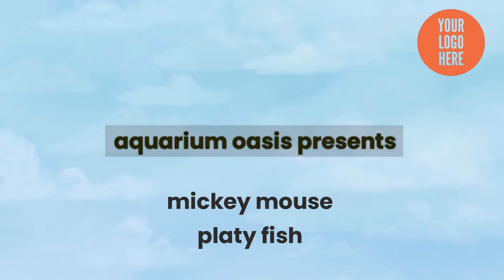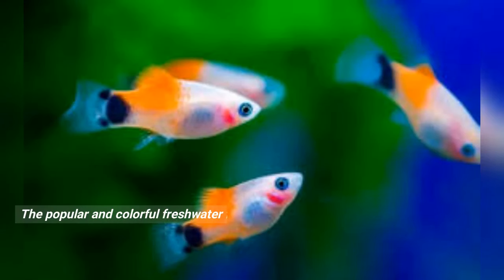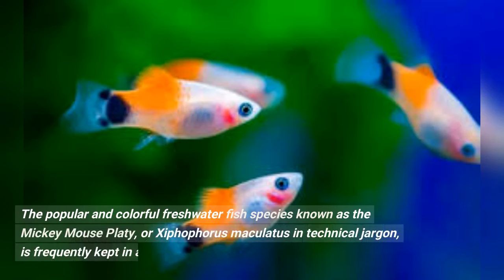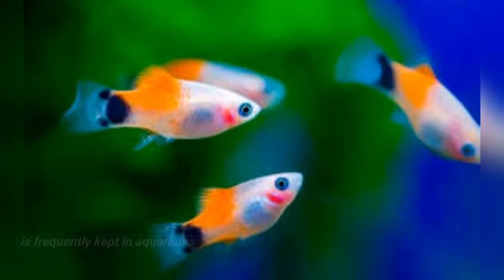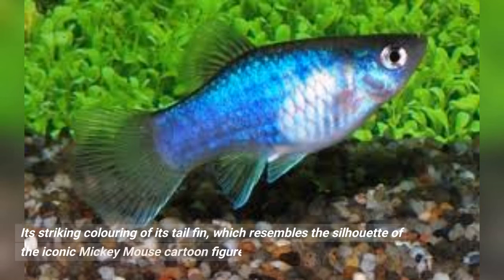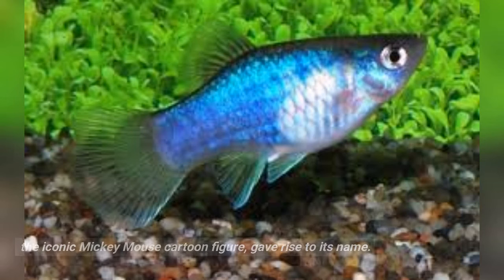Mickey Mouse Platyfish. The popular and colorful freshwater fish species known as the Mickey Mouse platy, or Xiphophorus maculatus in technical jargon, is frequently kept in aquariums. Its striking coloring of its tail fin, which resembles the silhouette of the iconic Mickey Mouse cartoon figure, gave rise to its name.